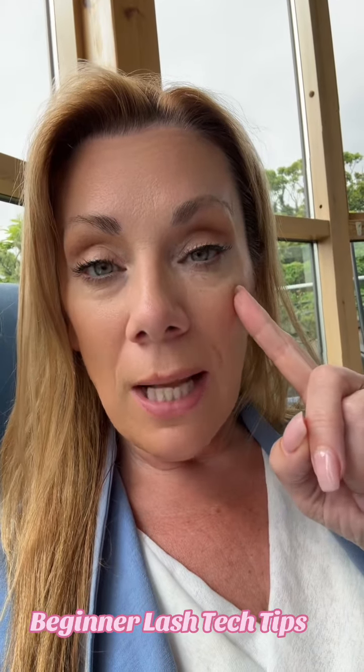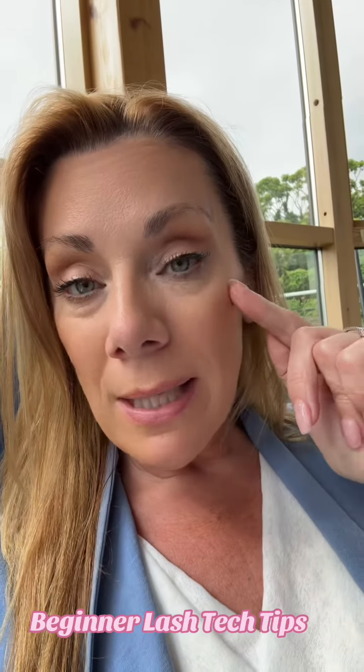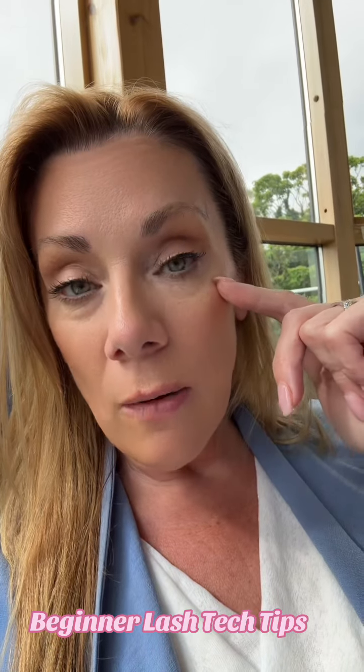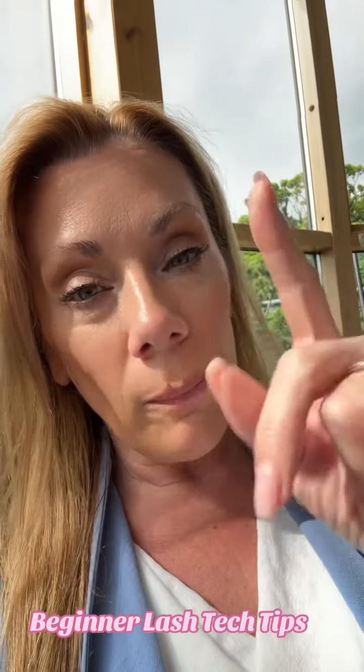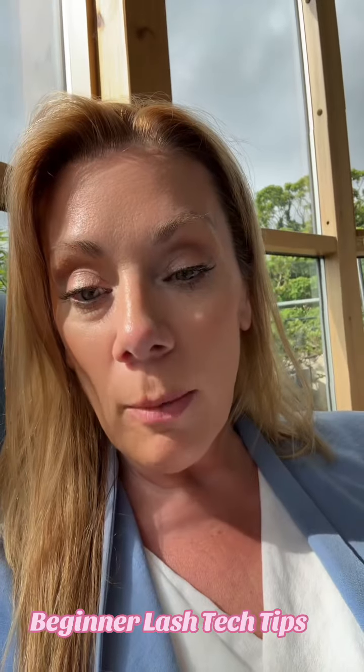Work from this eye, do 6 lashes then move to this eye and do 6 lashes. Set out a map, stay within the same zones on each eye — so if you're in zone 5 on this eye, move to zone 5 on that eye, then zone 2 on this eye, zone 2 on that eye — and work between the zones on each eye, working from eye to eye so that she has the same amount of lashes on both eyes when the timer goes off.